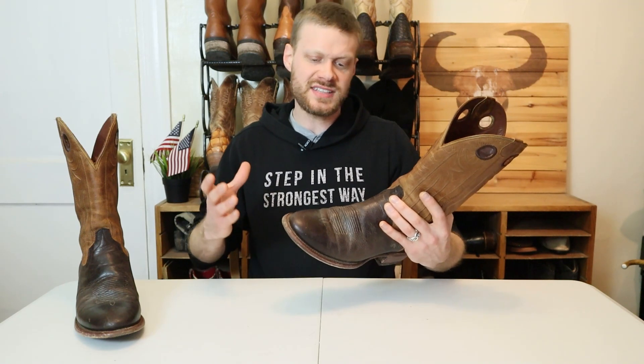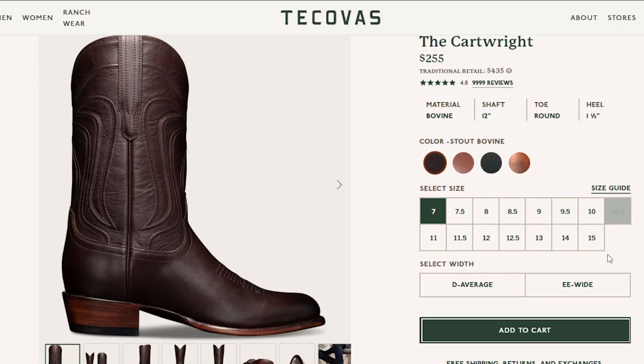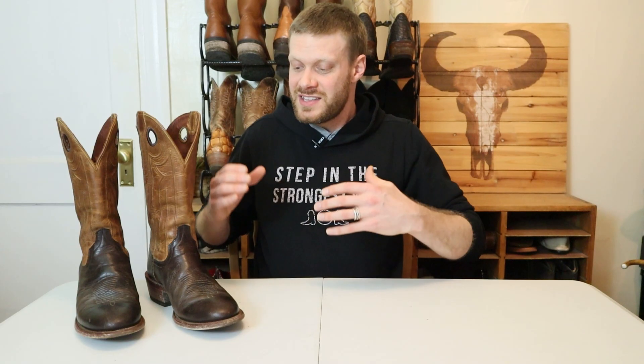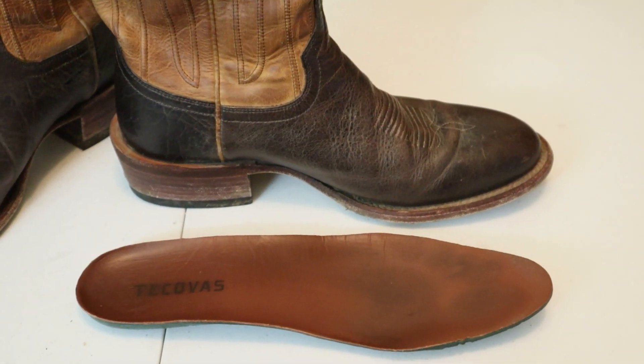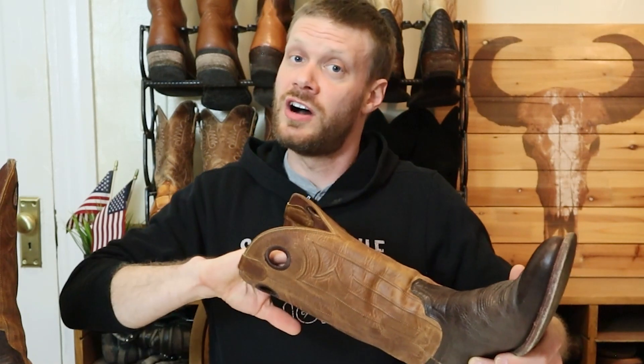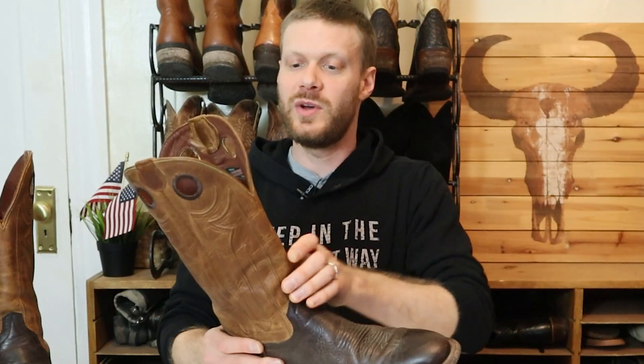It seems like Tecovas made this boot a size larger and wider than necessary so they could fit an insole inside. Looking at the Tecovas website, the Cartwright goes up to size 15, but the Prescott only goes up to size 14 — which makes me think they're using a size-higher last to build the boot and then sticking an insole in to make it feel like the smaller size. That's not the best approach for fit. Companies like Ariat and Chisos have been doing boots with insoles for years without the boot looking a size bigger. The hung lining also adds extra weight — it feels nice in shorter boots where your ankle might rub the side seam, but in a nearly 14-inch top, that's a lot of extra leather adding significant weight.